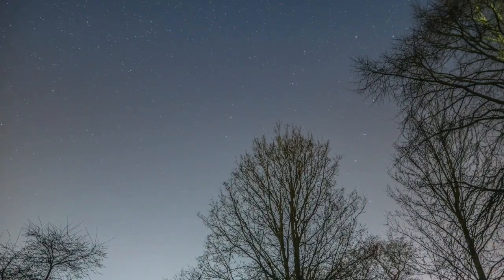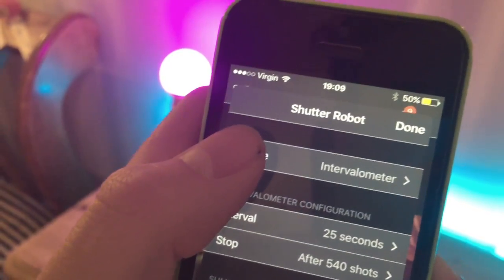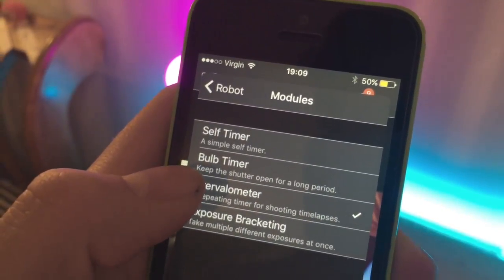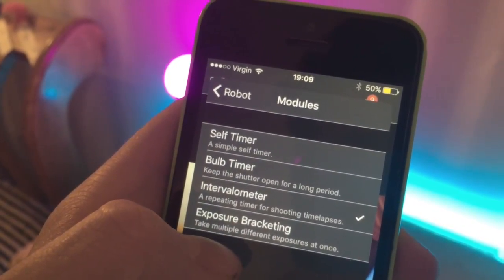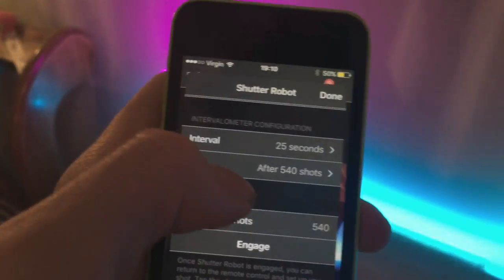The second thing is time lapses. You can use the intervalometer mode, which allows you to set an interval between photos, a shutter speed for those photos, and a certain number of photos to take or a certain time duration. I have tested this personally and was very impressed with how well it worked.